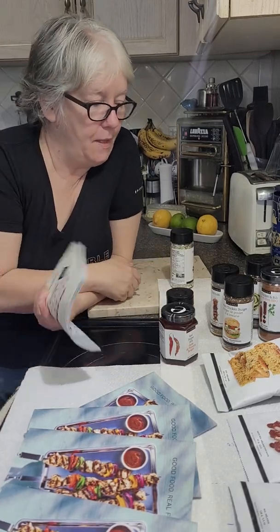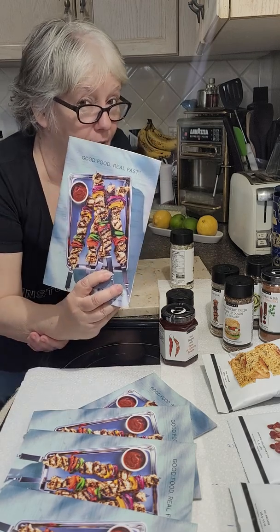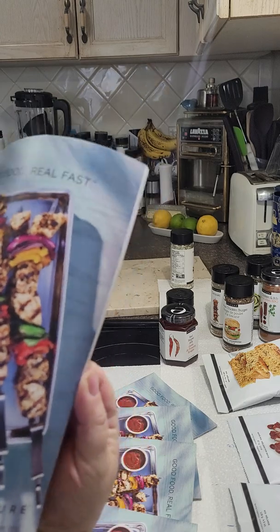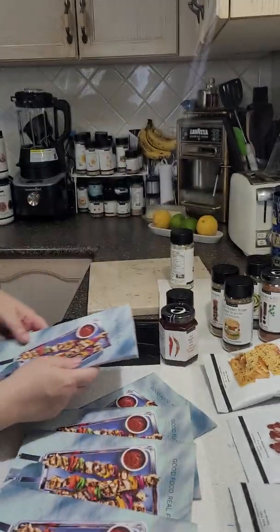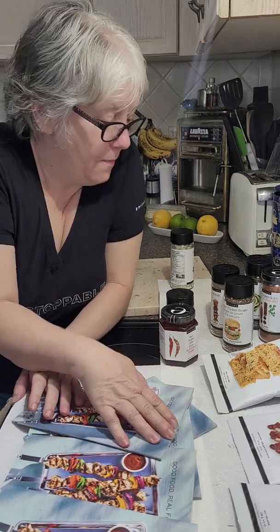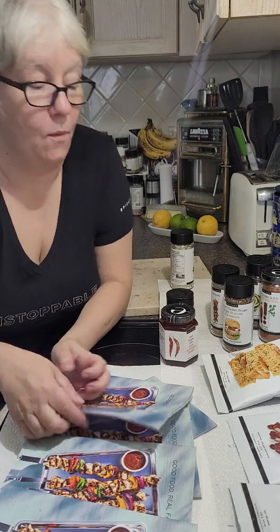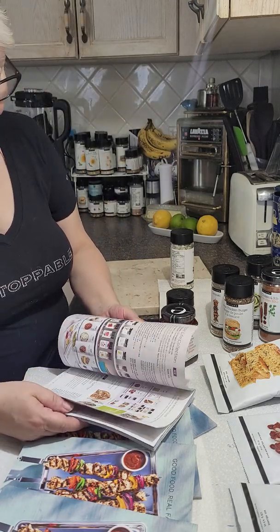Good morning everybody. Happy spring and summer launch day here at Epicure. I am so excited. I have the new catalog right here in my hand. Look at all of these sweet things in here. I can't wait to share them with you today. But for you, my VIP customers, I wanted to offer you a little sneak peek at what I feel is going to be the best collection of the summer.